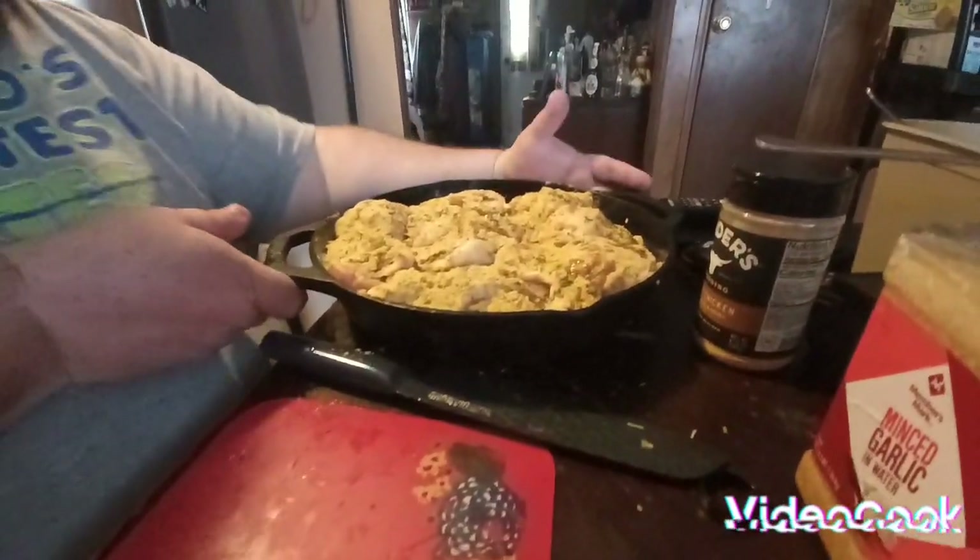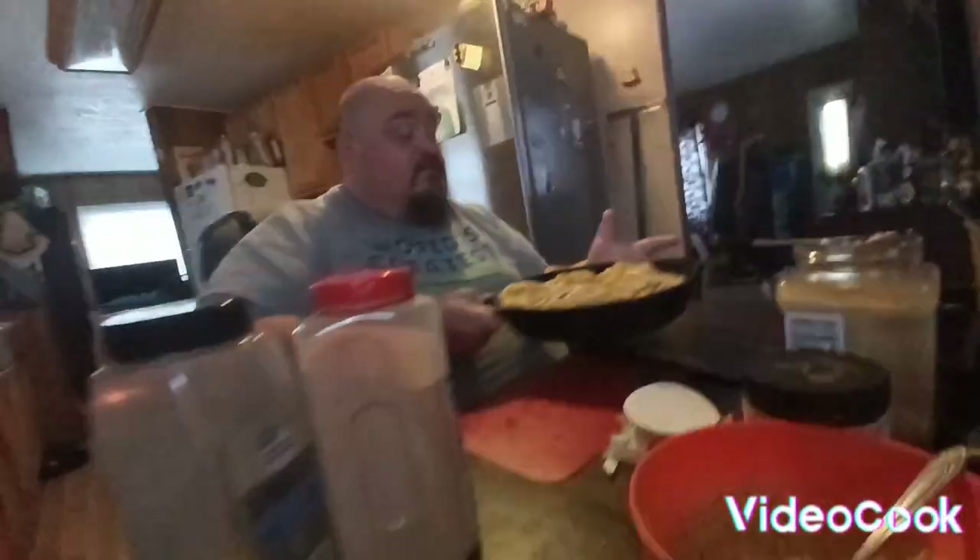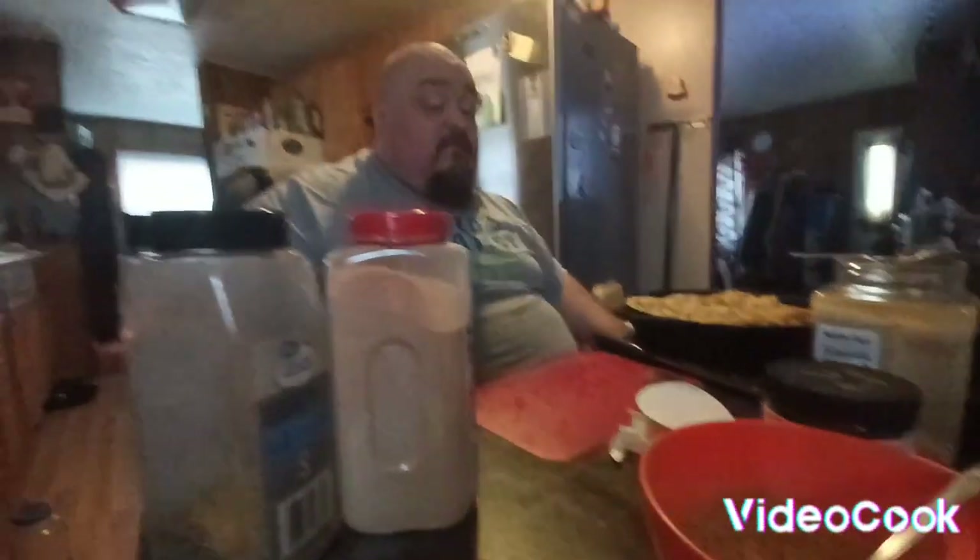You let this marinate — if you're going to bake this in the oven, let it marinate in the refrigerator until about 1 o'clock, then put it on and let it cook until dinner time. It'll be tender, juicy, and delicious.